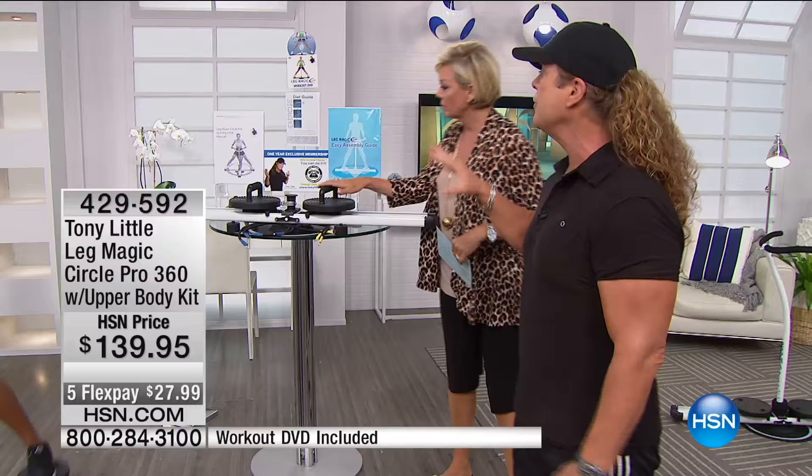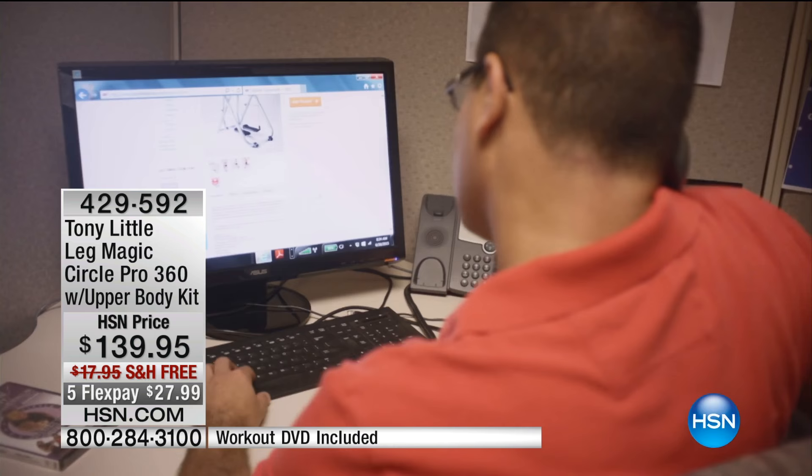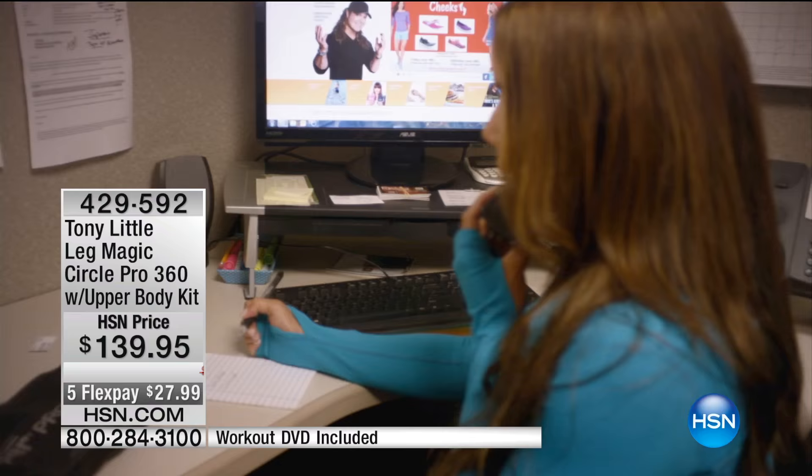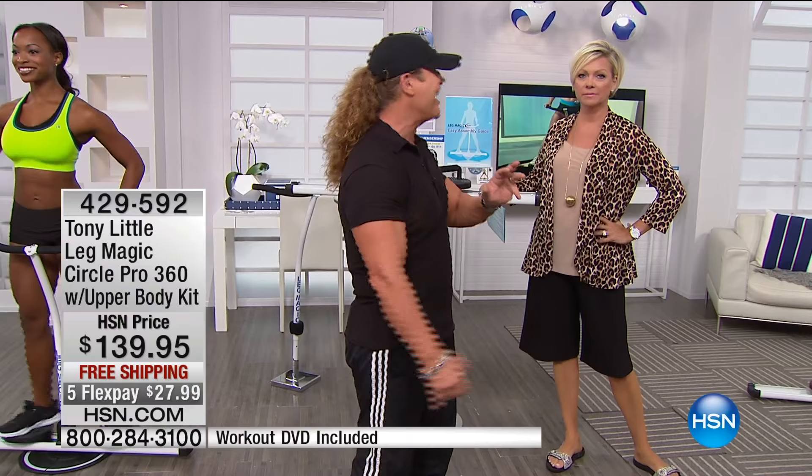So when you get this Leg Magic Circle Pro home and you get the personal trainer DVD, you also get one year's membership to my personal trainers. That means everyone picking this up today will be able to have a card that gives them access toll-free to certified trainers of mine daily for a year. That's a $150 value.